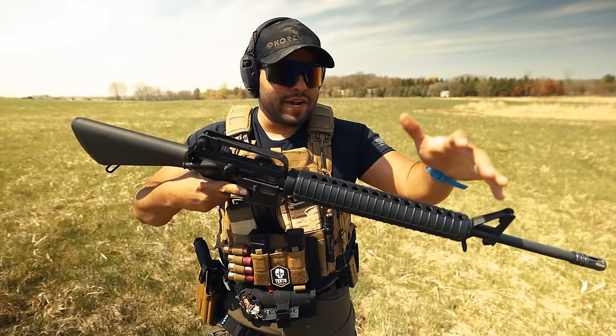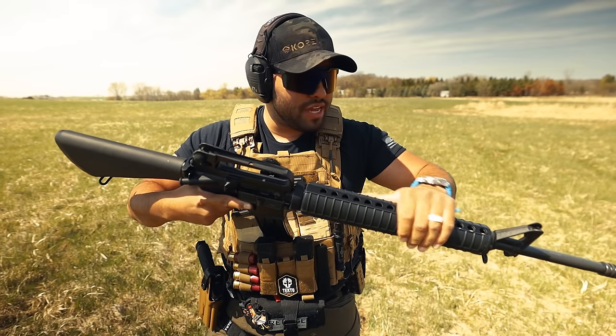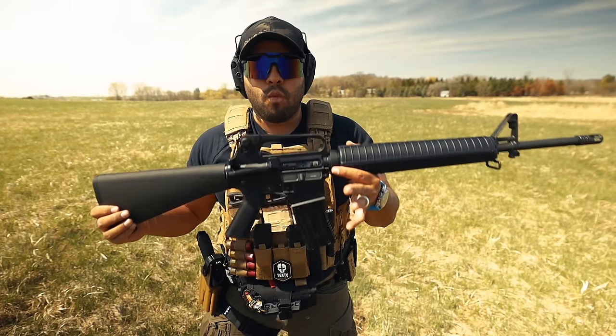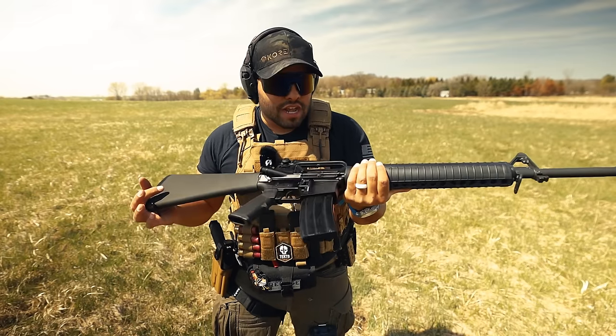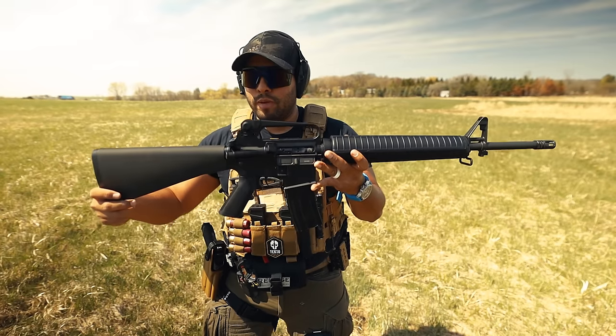After those 10 to 15 rounds it's not getting very hot, just a tad bit warm. But so far I'm loving the way it shoots. This is something I think we've all wanted in our gun collection, and it's really cool that Springfield Armory has brought it to life.